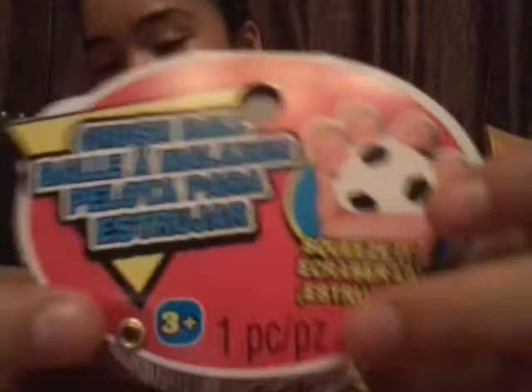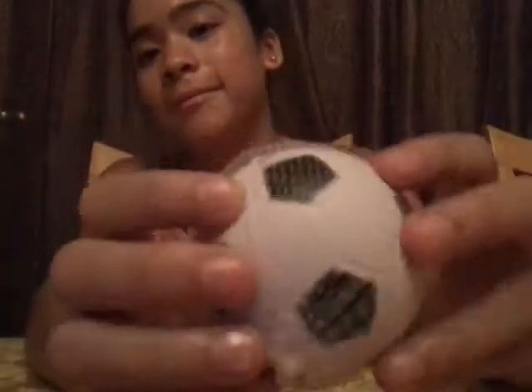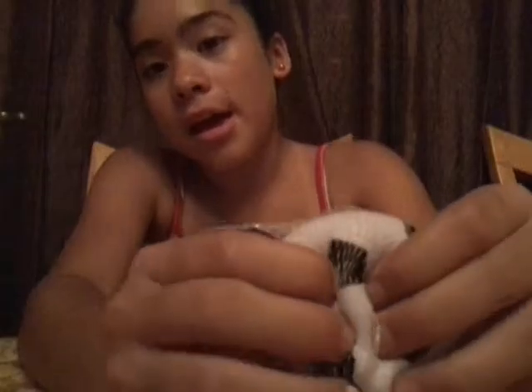So, as you know, I found Crush Balls, and here's the tag of one of them. I'm not gonna show the Crush Balls just yet — you probably saw it a little bit. Here's the tag. Sorry about the background noises if you can hear. It's licensed by Jarru and it's made in China. I got this soccer ball.